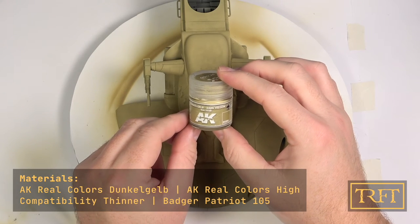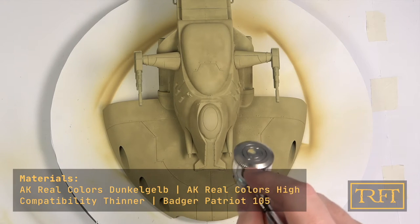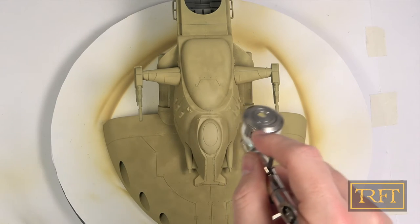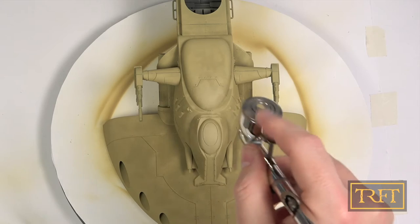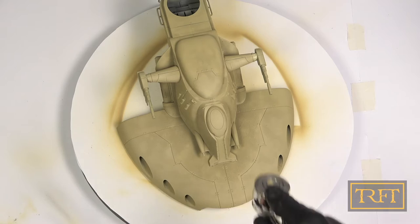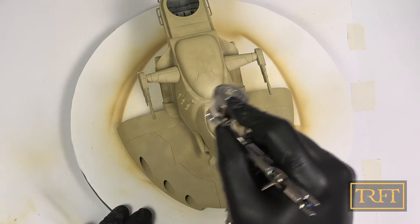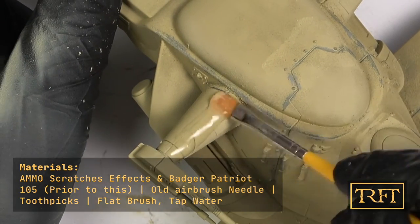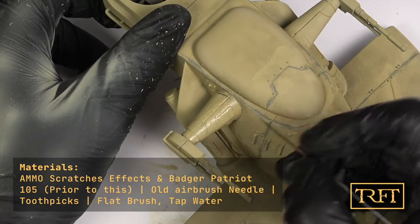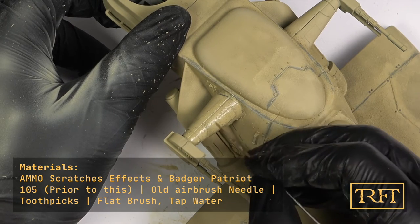After this, I gave it some basic highlights with AK Real Colors Dunkelgelb thinned about 60% with AK High Compatibility Thinner. After the highlights, I coated the entire model with Ammo Chipping Fluid — that I did off camera — but you can see me apply this product to the red-brown areas later. Activating the chipping fluid after it dries requires two things: water and friction. Here you can see me use an old airbrush needle to create some incisions in the paint, which sort of make a road map for the chipping.